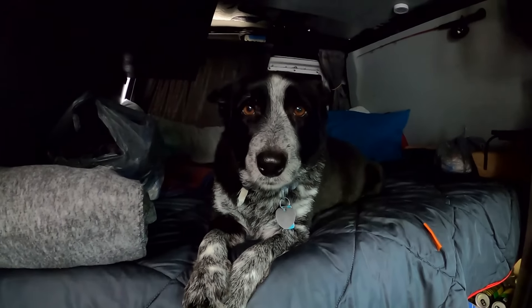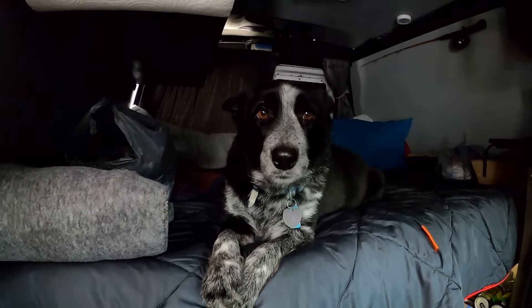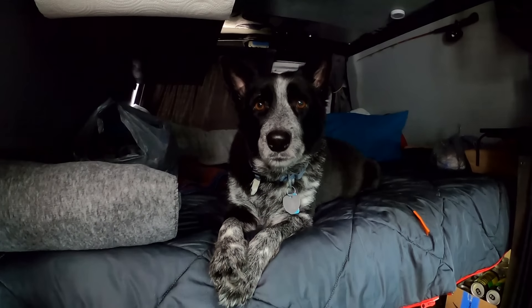I think we're gonna be okay. The place is safe again. You want to go somewhere? You want to go to the park? You want to go camping?